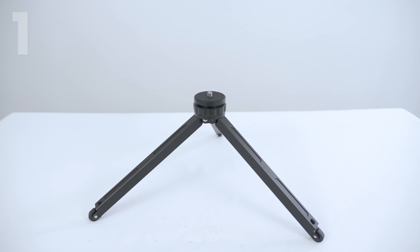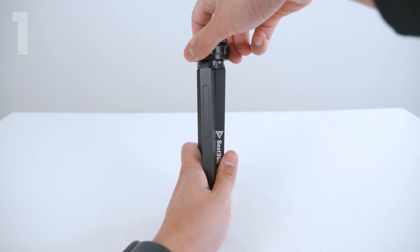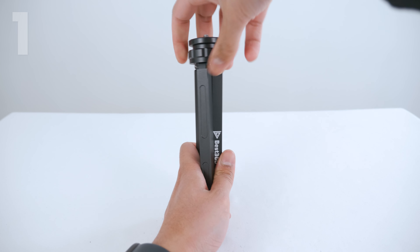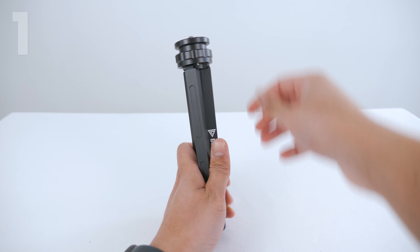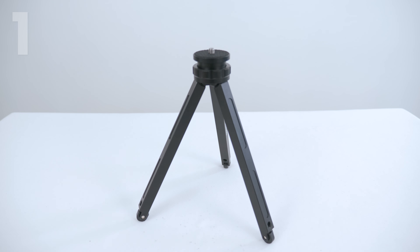If you want the tripod legs in the narrowest position, close up the tripod legs and screw the ring clockwise all the way down. Then open up the tripod legs, and they are now in the narrowest position.